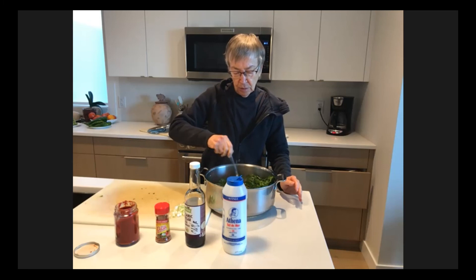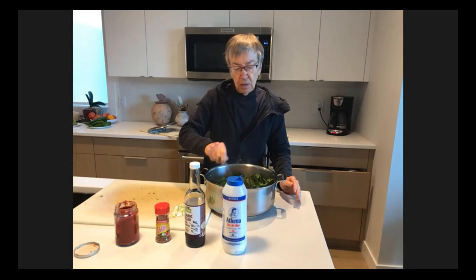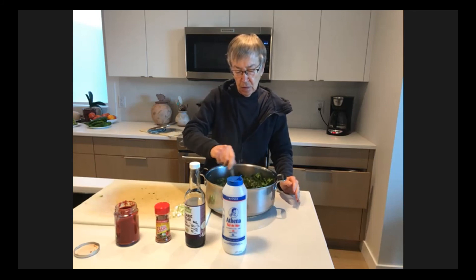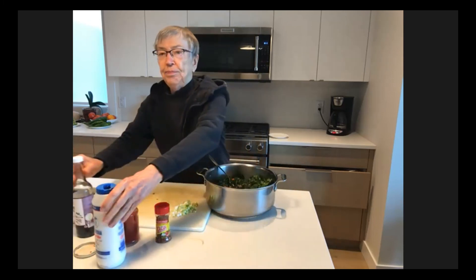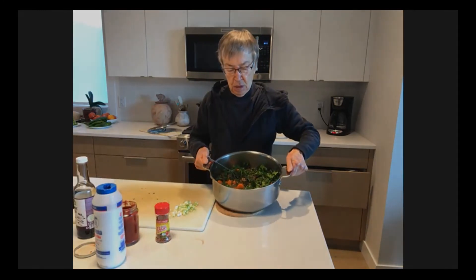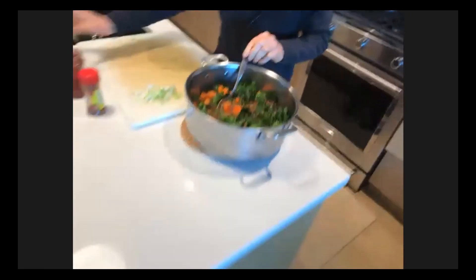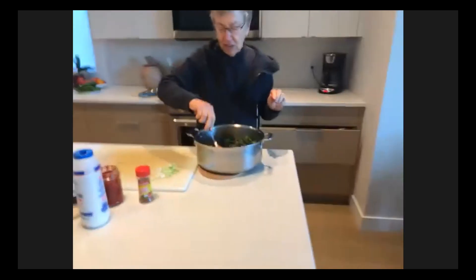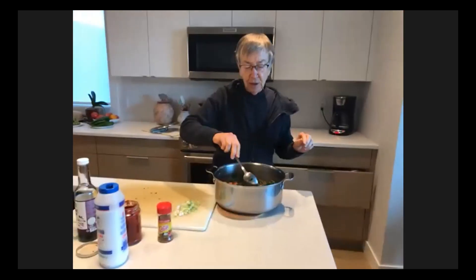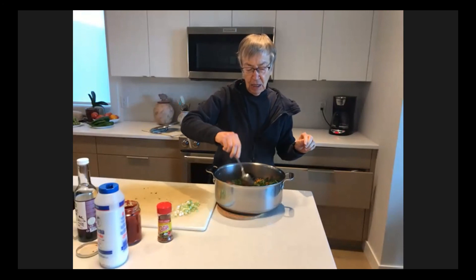Maybe what they talk about is that our tastes change — sometimes they say our taste buds change as we change our diet and we get accustomed to it and find all the flavor we're looking for. So that looks pretty yummy. There we go — that's what it looks like in the pot. It sure smells good. And the balsamic vinegar is kind of an interesting flavor that you can smell in the air.